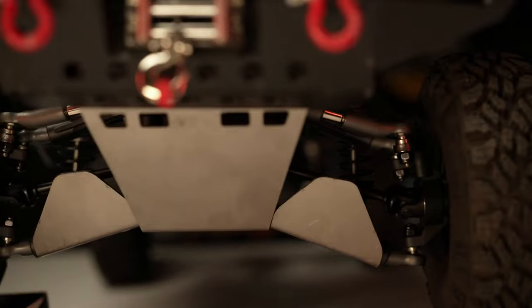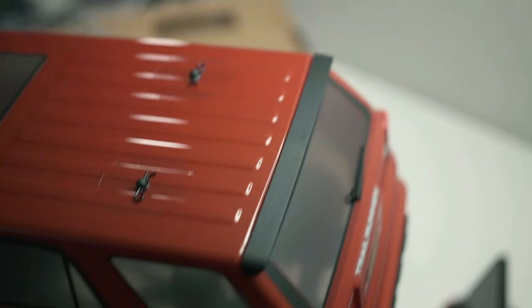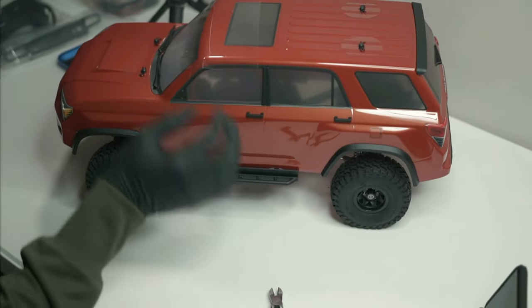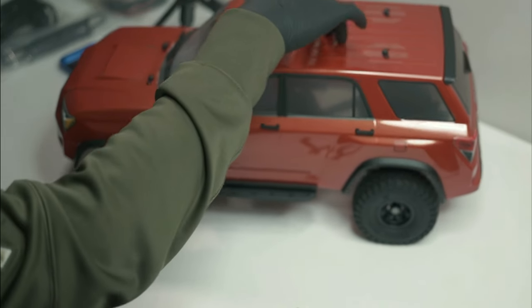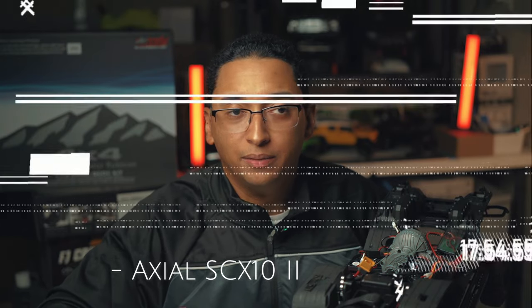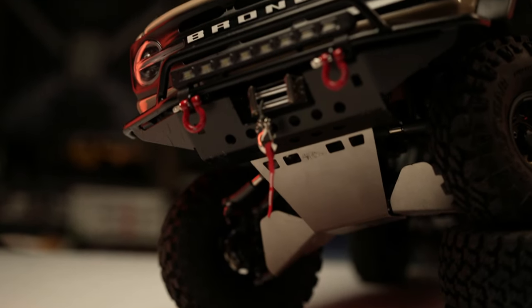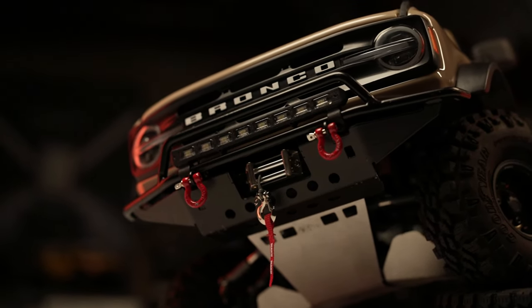Since the 2021 Bronco in real life has an IFS, I was not going to build this if I couldn't integrate the IFS system. So I grabbed an Element Trail Runner, took the front end of that, and put it on the Bronco. There are some 3D-printed parts you need — you can find those on Shapeways, listed as an IFS Axial conversion.